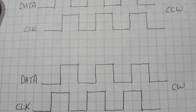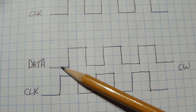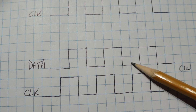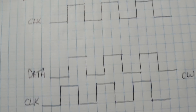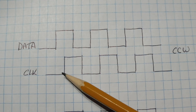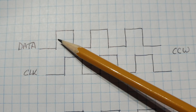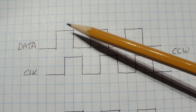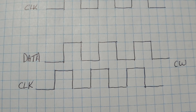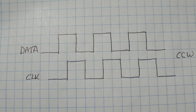When we turn the shaft clockwise and look at the clock, when the clock goes from zero to one, the data will be low. So if we take this signal and feed it into a simple D flip-flop — feeding the clock pulse train into the clock input and the data line into the data input — the Q output will go high on a counter-clockwise signal, and the Q output will go low on a clockwise signal. This is a very easy way to decode the shaft rotation of a rotary encoder.